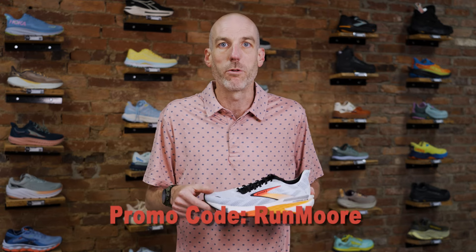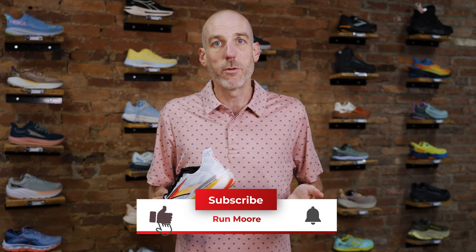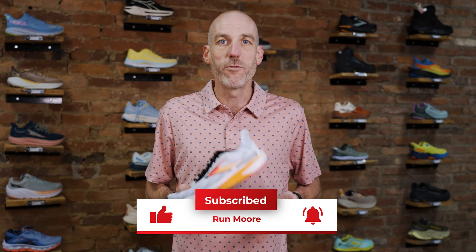So there you have it — the Brooks Hyperion 2 Max and the Hyperion 2 and GTS. I hope that answers your questions. If not, leave it in the comments and I'll get back to you. If you'd like to purchase one, we'll have a link below. Enter promo code RUNMORE — R-U-N-M-O-R-E — for free shipping and 10% off your order. Thanks so much. Like and subscribe if you haven't — it's a free way to support our shop. Happy running, and come visit us in Westminster, Maryland!